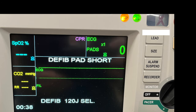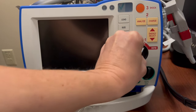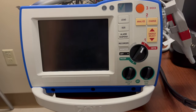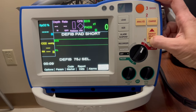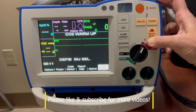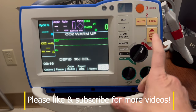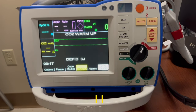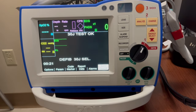Most of the time when you do a self-check, the red X will go away. To do the self-check, make sure your pads are attached, turn the monitor into defib, then decrease the joules to 30, then press charge and shock. The machine will tell you whether the test has passed.